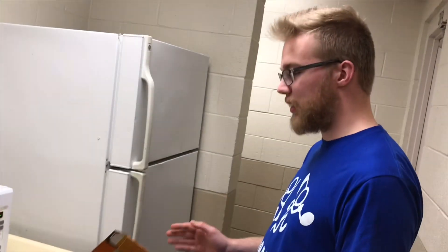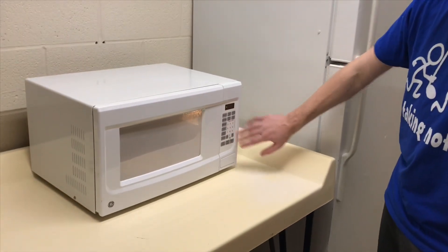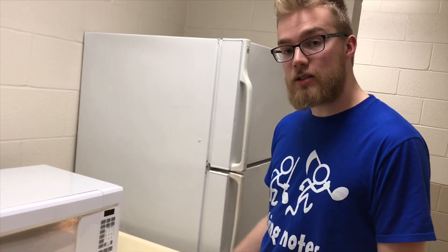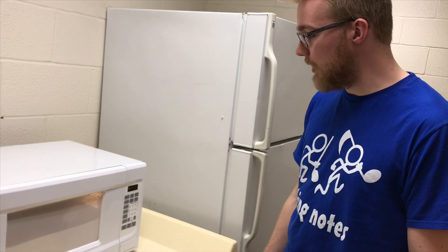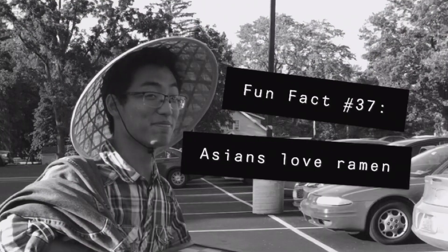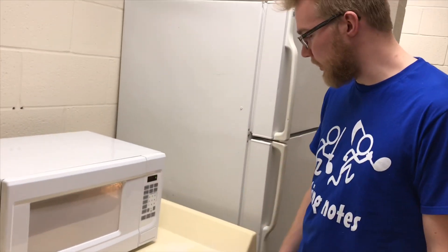Maybe they should release a college kid microwave. And all it doesn't have this number, mumbo-jumbo, or clock. Look! A clock! It just has different food options. And if it doesn't have that food on there, then pretend it's a different food. So like ramen — you'll have a ramen setting.